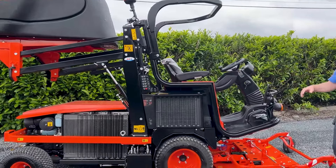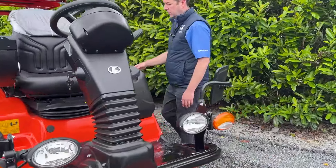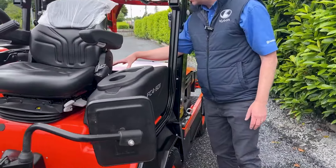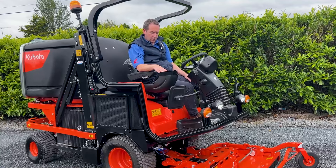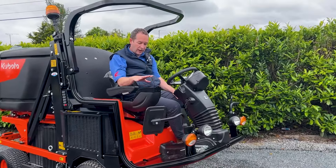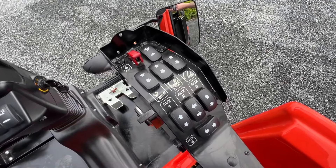Just before I pull the iron down I'll just bring you around. That's your turbine chute which is coming from your deck up into your collector as well.